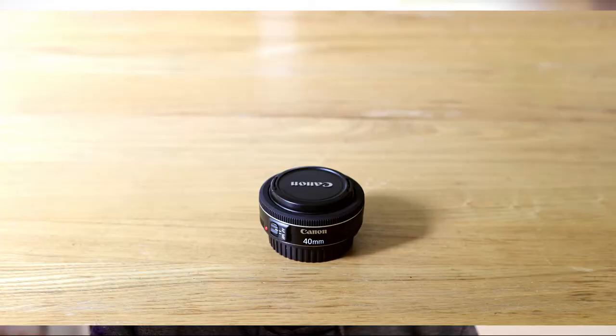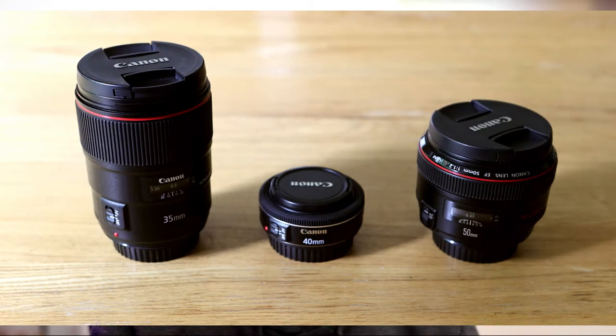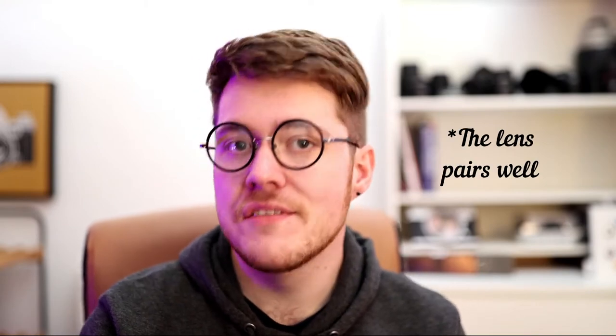I already own both 35mm and 50mm L series prime lenses — I'm filming on the 35mm now, as I always do. But this lens being so much smaller and lighter means that it has a place where I can't bring these big lenses everywhere. I might be able to justify carrying around the 40mm if I was stuck with only one lens, especially on something like the EOS 3000M — it's tiny and it pairs well with that camera. But the point stands, you have compact DSLRs as well.